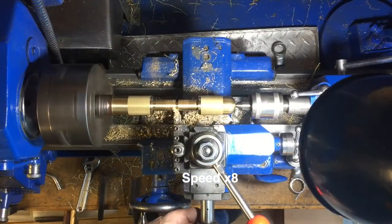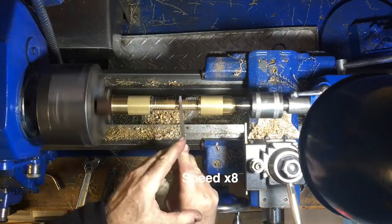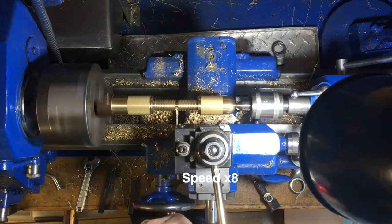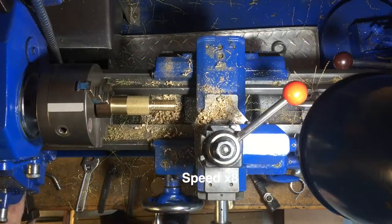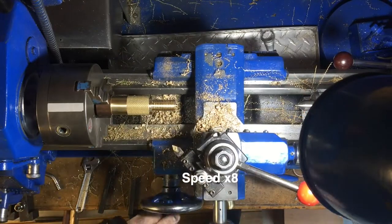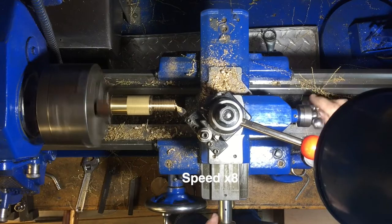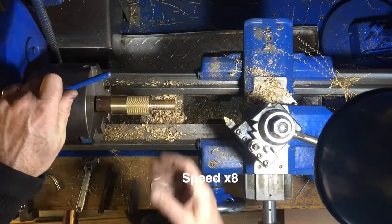Here I'm using a 60-degree triangular file to clean up the thread. So finally you get to see why I've got two shoulders on the thread - it's actually two bolts, and we're just going to part it off in the middle. I did it this way so I'd only have to cut the thread once instead of twice, though it did make things a little more complicated. Here's one of the bolts getting a bit trimmed off.